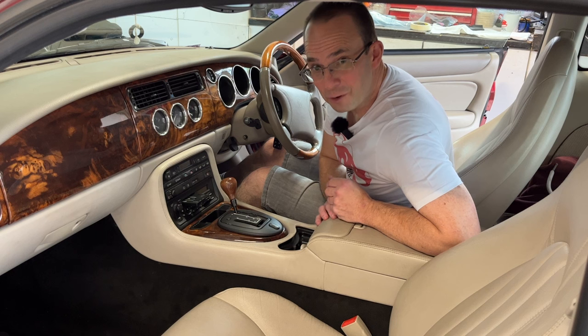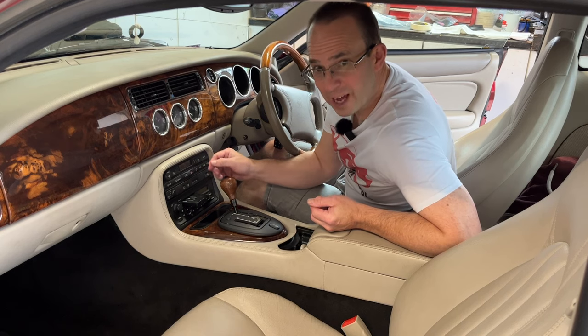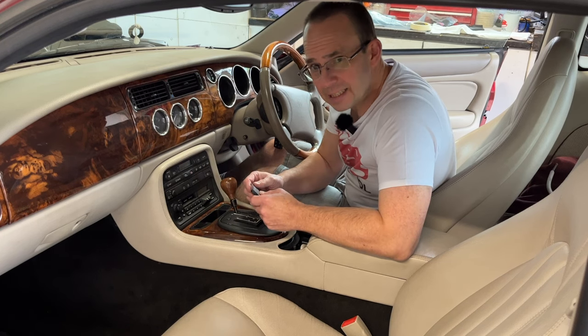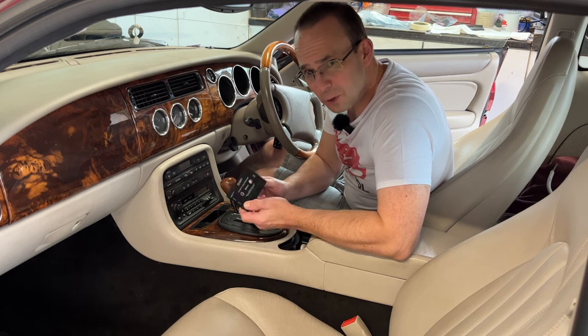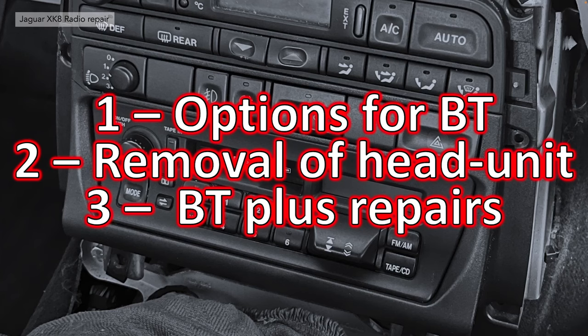Hello and welcome to this ONDR module video on radio head unit repair. This is video 205 in our series of XK videos. In this video we're going to show you how we repaired the back lights, the general amplifier, and converted it to Bluetooth without the need for cassettes — it's got a Bluetooth module built into it now. We've split this video down into several chapters: options for adding Bluetooth, removal of the head unit, and the actual process of adding Bluetooth plus any repairs.